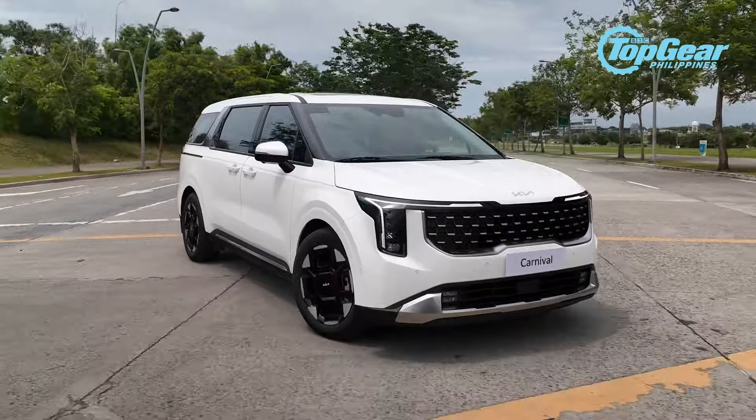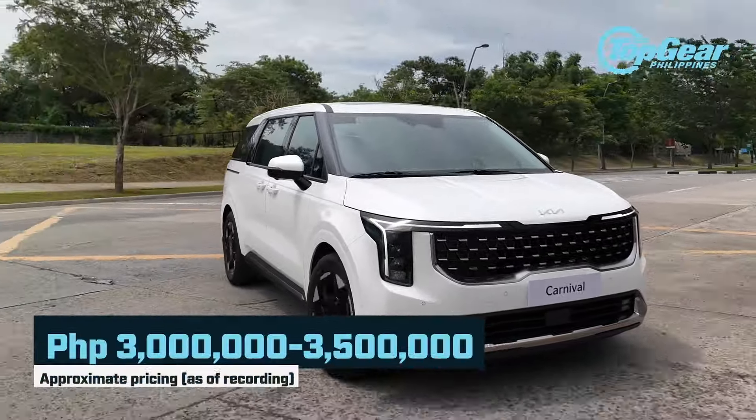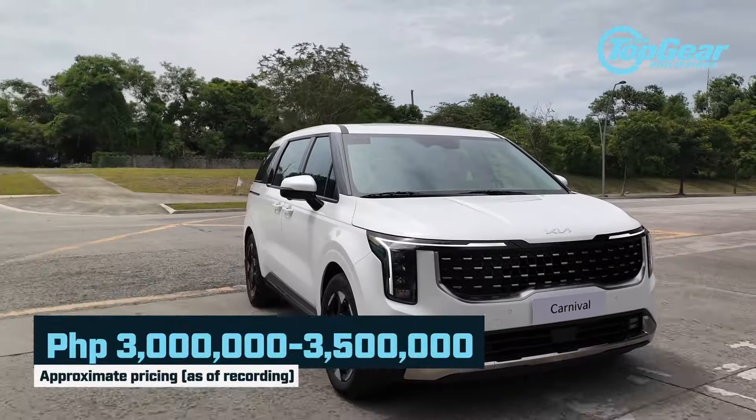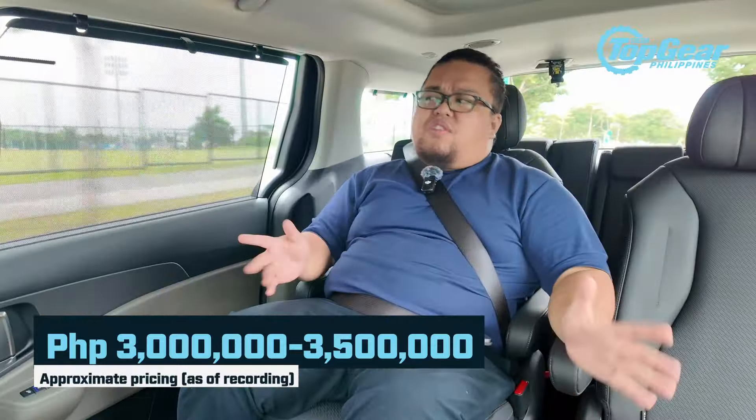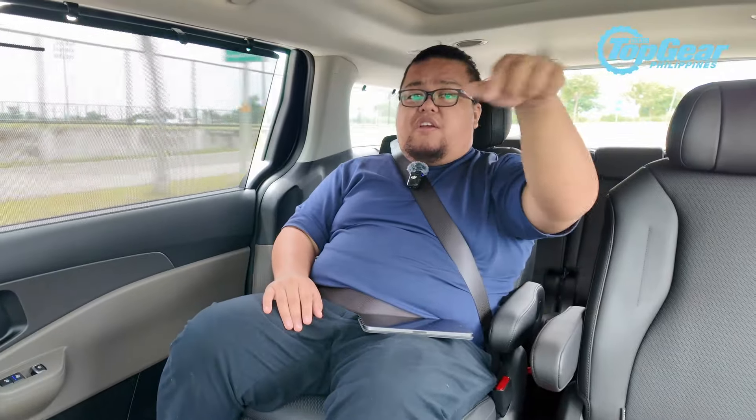For the big question — how much is it going to be? At the time of this shoot, the image pricing is going to be 3 to 3.5 million pesos, because there are two variants and what we're driving is the top-of-the-line trim.